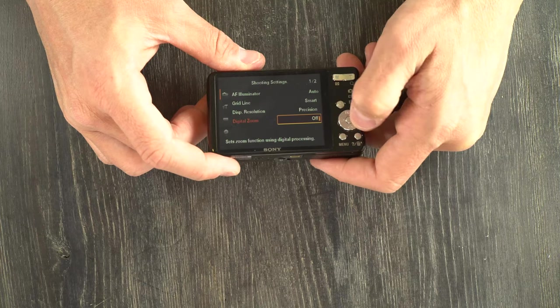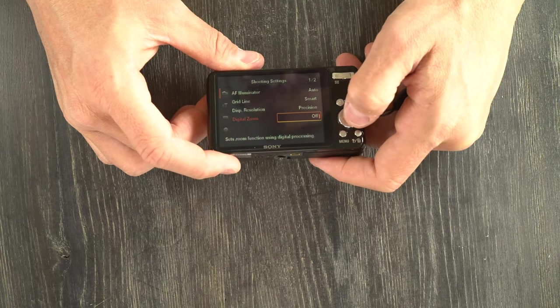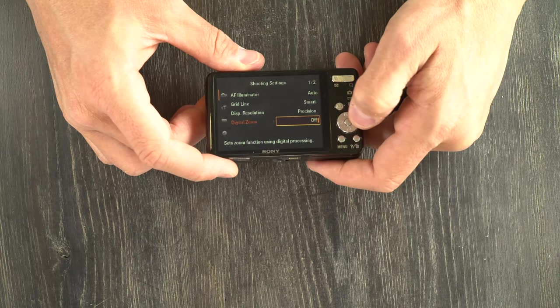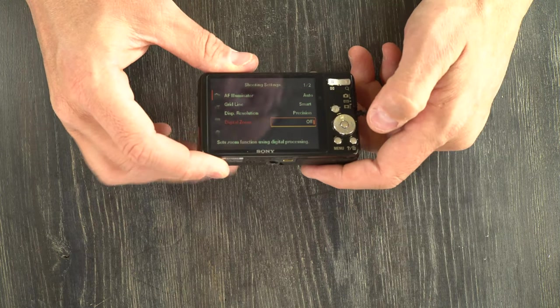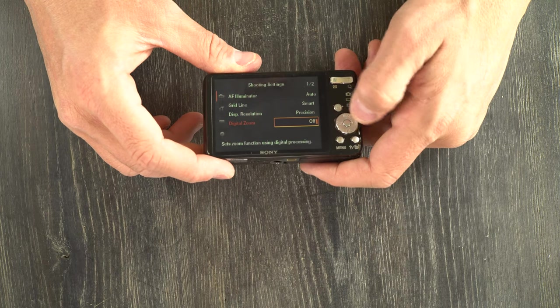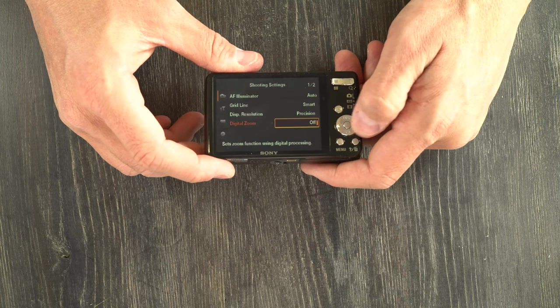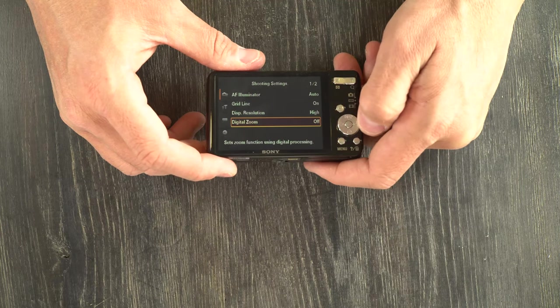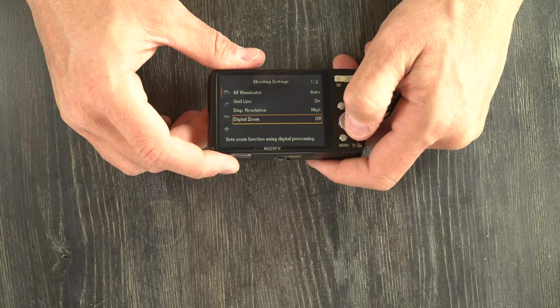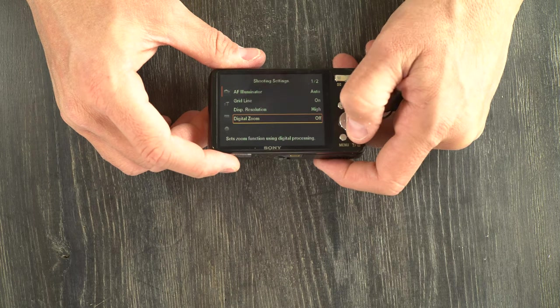Digital zoom will give you more zoom than the lens's optical zoom, but it will do so at the cost of image quality. Leave this to off. Use your whole sensor — don't use the digital zoom. It's going to reduce your image quality significantly.